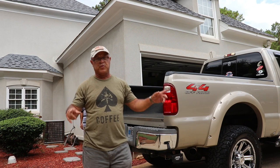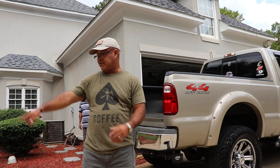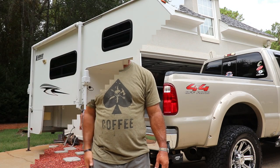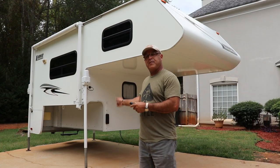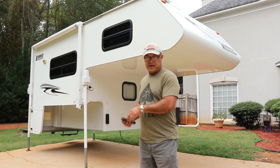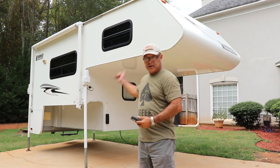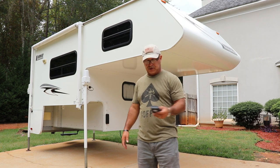Once the door is removed, we now have access to get inside and elevate the camper. We're going to elevate the camper to a decent height where I can go ahead and back up the truck and fit the camper in the bed of the truck.